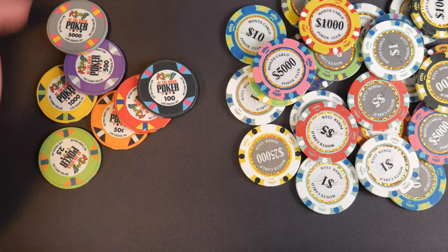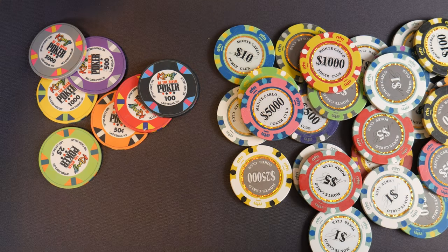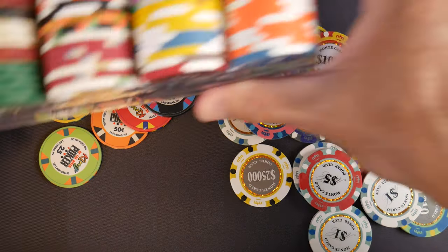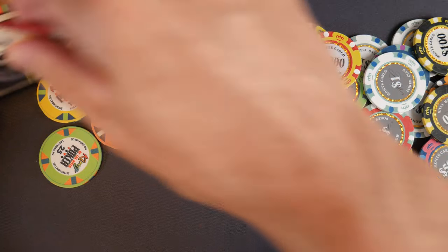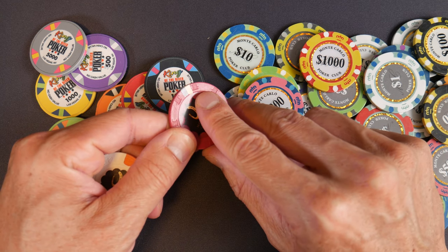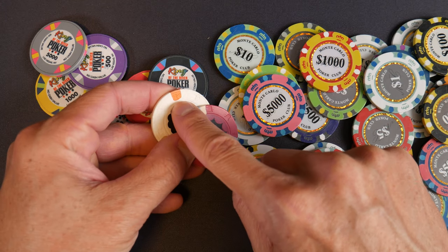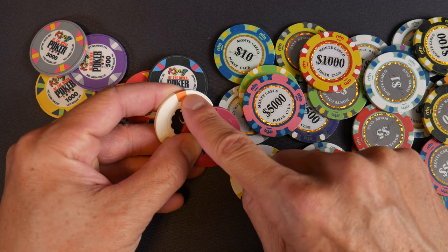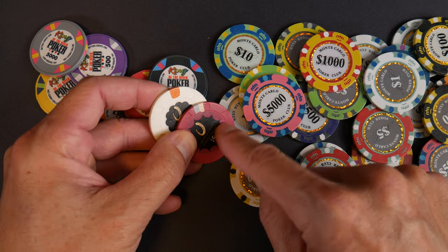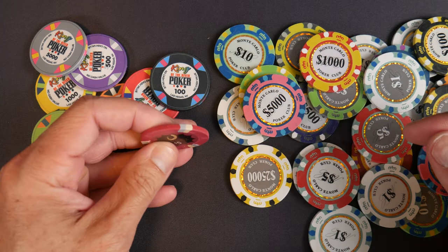I actually have some here. So I'm going to bust open this acrylic chip carrier and pull some chips out to compare. Here's what a reverse hat and cane chip looks like. You can see how the hat mold is around the edges. This is an RHC mold, and this is a THC mold because there's that little circle — the little line between the hat mold and the edge. So this is a THC top hat and cane mold, and this is an RHC mold. From what I've seen, World Series of Poker chips are the RHC mold Paulson, with that chalky material.